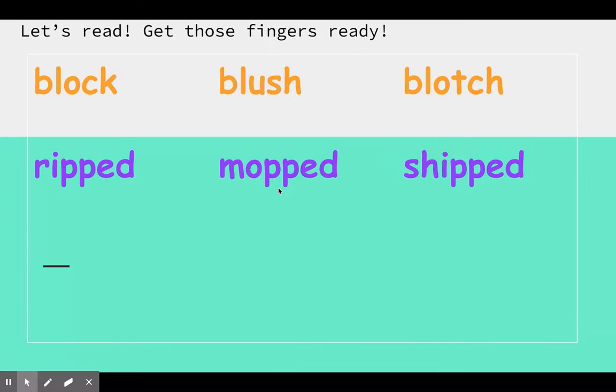M, a, p, t — mopped. Like I mopped my floor last week. And your last one: sh, i, p, t — shipped. I had a Christmas present shipped to my mom.